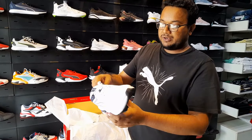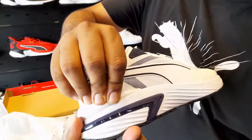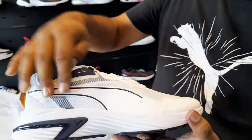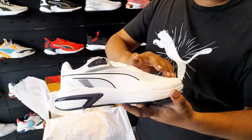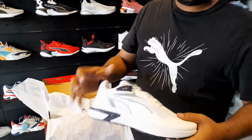Its midsole is made of EVA midsole and the cushioning will be soft. The upper has synthetic leather with mesh inserts, so that it is breathable and durable.